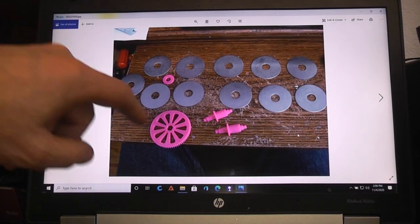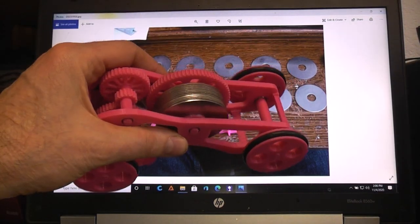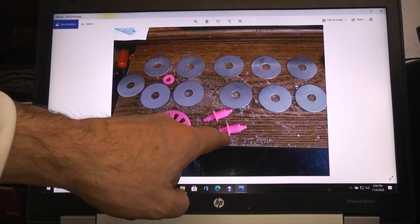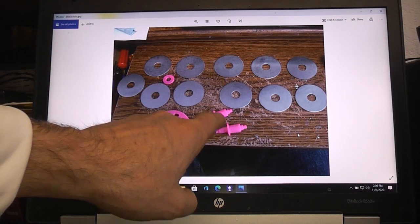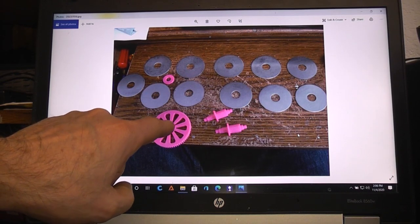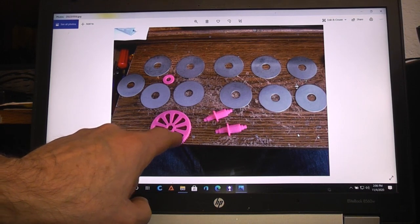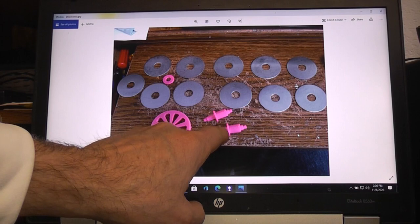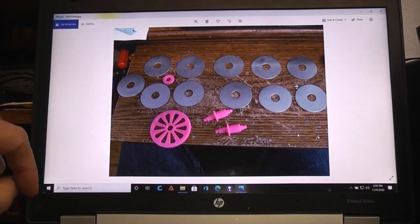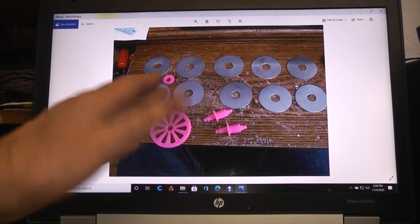When you print, all the parts can print with no supports. I split the axles so they print laying down. When you go to put them together, you can glue the two halves of the axles together if you want, but it isn't really necessary because the gear is hex fit to the shaft and will be glued on to hold things in place. Plus the little bearings get pushed on the very ends and those will hold the axles together.